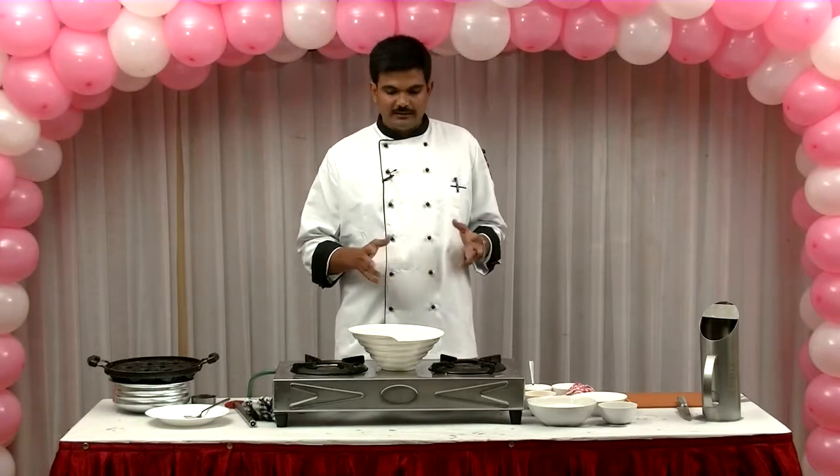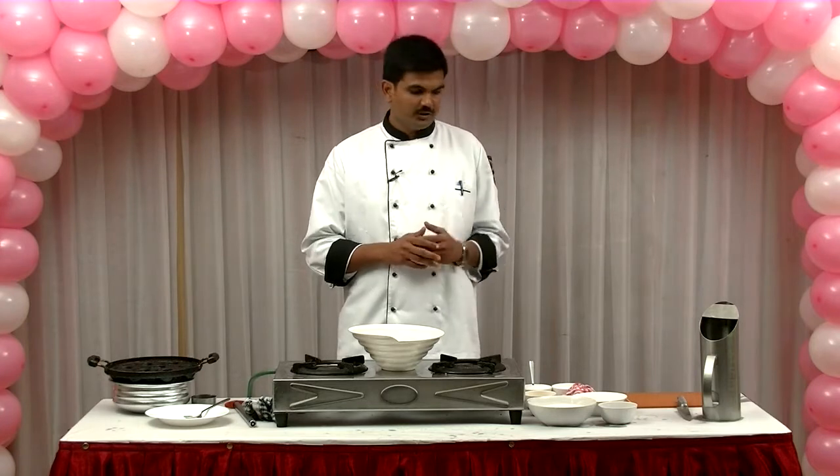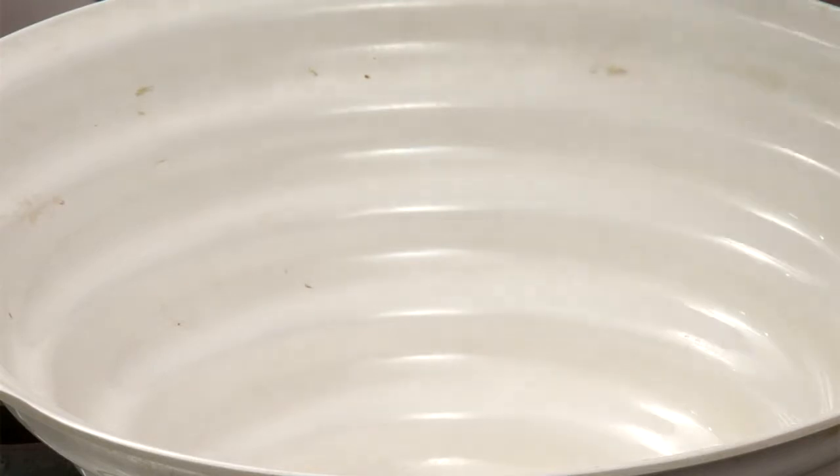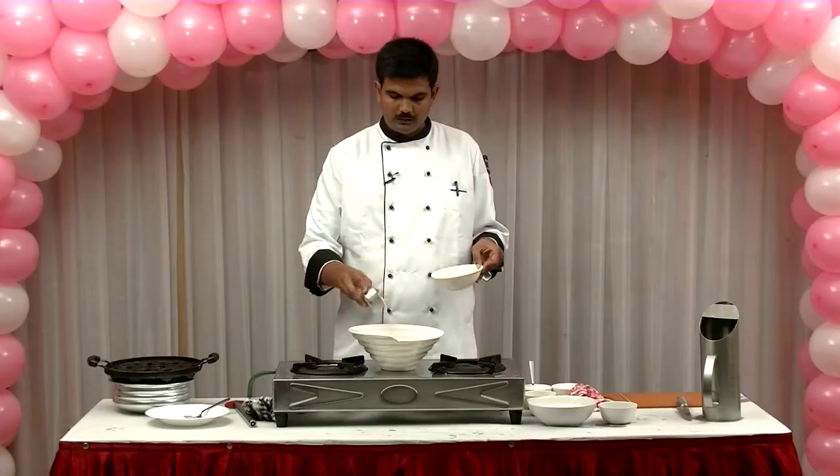First, we start with the flour. We add 2 cups of wheat flour (ghoadhumai maw) and mix it together.